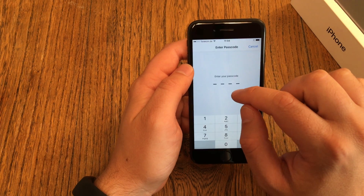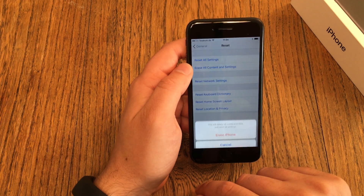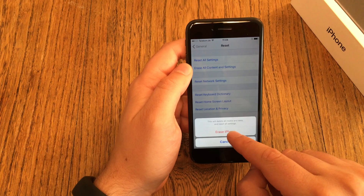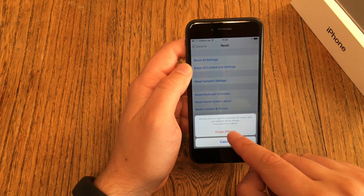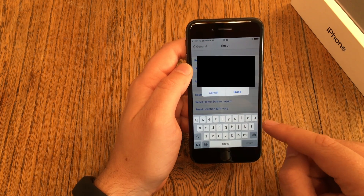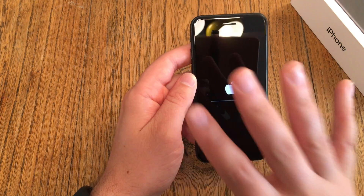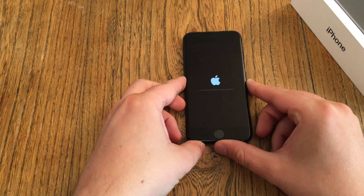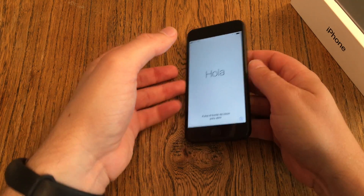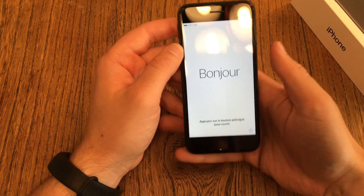You'll need to confirm this multiple times — the device will ask you to confirm a second time, a third time, and then once more with your Apple ID password. After the fourth confirmation, the device will reboot a couple of times and everything will be erased. You'll be brought back to the normal setup screen, but you're not done yet.